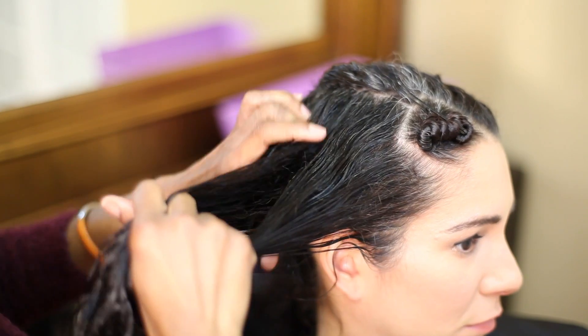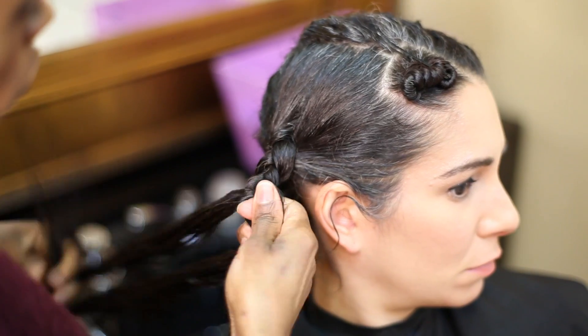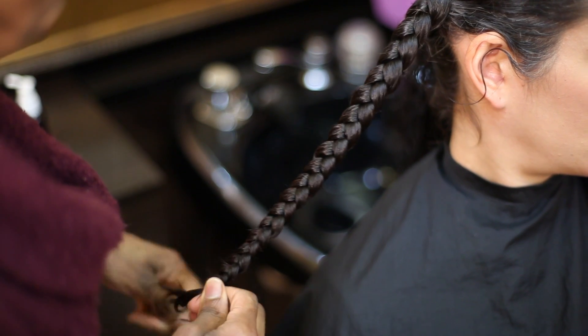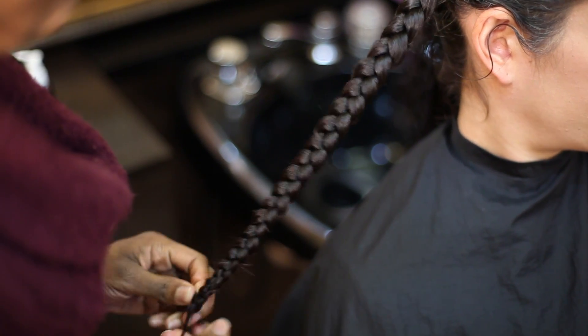You'll smooth the hair out and then begin to braid. An overhand braid will get you the best technique for a cute deep wave. You'll braid all the way to the bottom, smoothing while you go down the strands to make sure everything is nice and organized. And then when you get to the bottom of the braid, you just go all the way to the end and spiral it around.